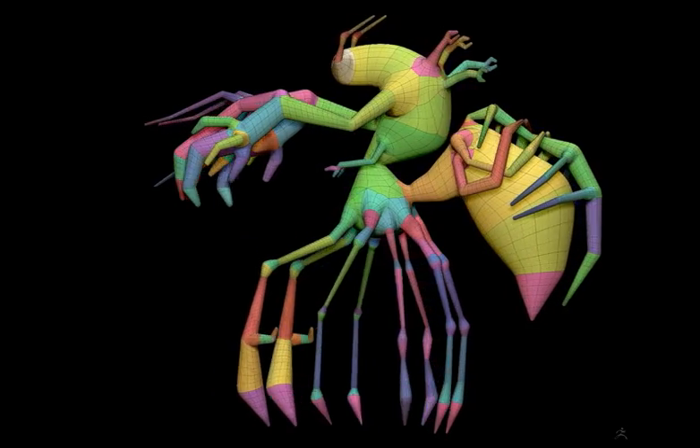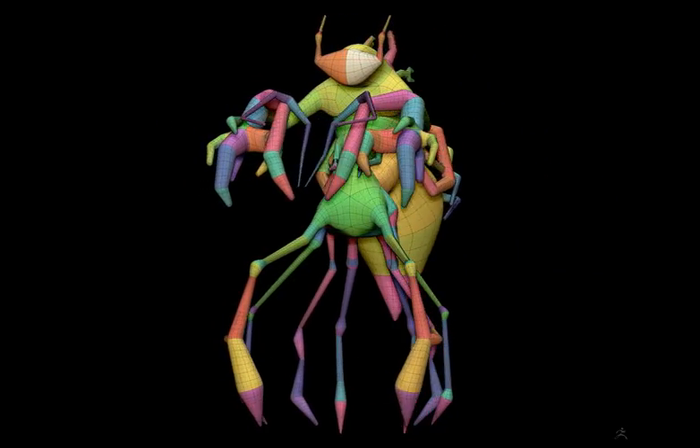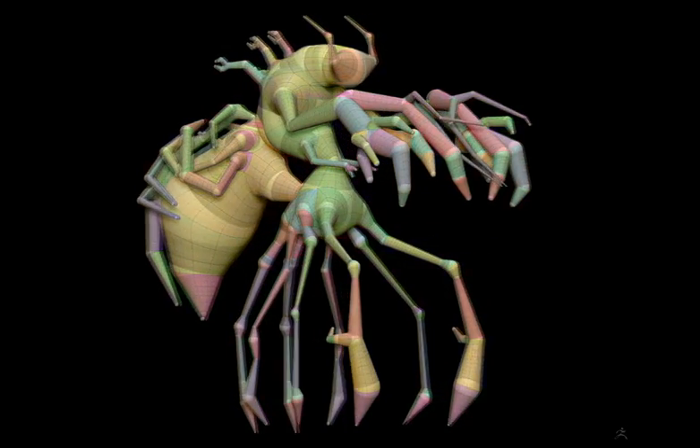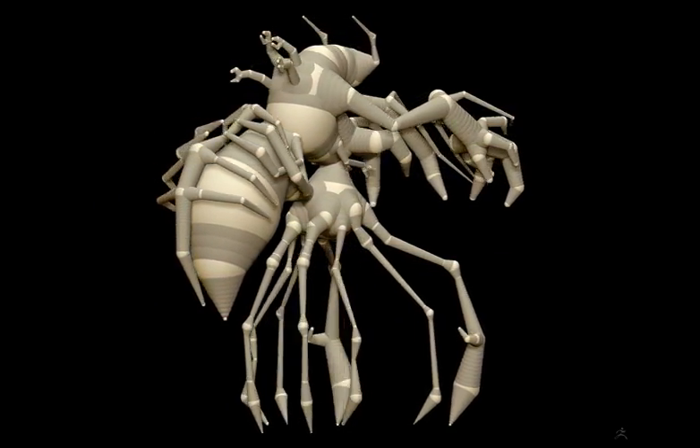It's always been our mission to allow you, the artist, to just let go and breathe life into your work. And trust me, we've only just begun. We'd like to introduce you now to a completely new way to create with Z-Spheres.